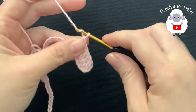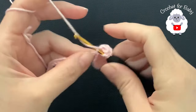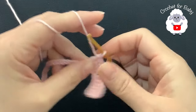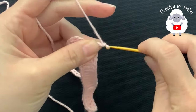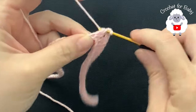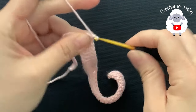Those seven double crochets including the three chains is going to be one of the front panels. Now chain two and into the next chain make a double crochet. This next section is going to be the sleeves and we're going to make a total of 13 double crochets. Continue until you have 13 double crochets. Now chain two and into the next chain make a double crochet — here we're making the back side with a total of 15 double crochets.